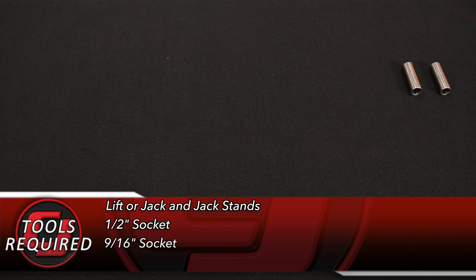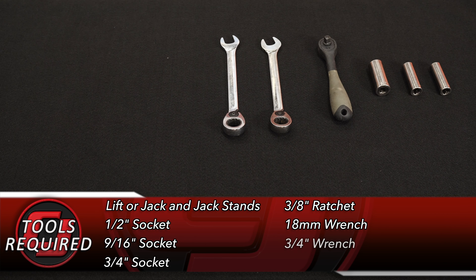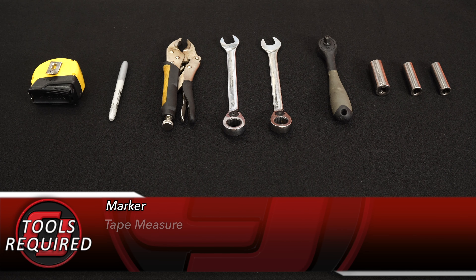Tools you'll need for this installation: a lift or a jack and jack stands, half-inch socket, 9/16 socket, 3/4-inch socket, a 3/8 ratchet, 18 millimeter wrench, 3/4-inch wrench, vice grips or channel locks, a marker, and a tape measure.